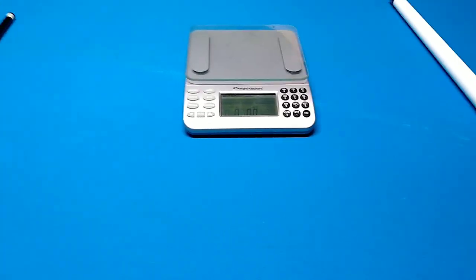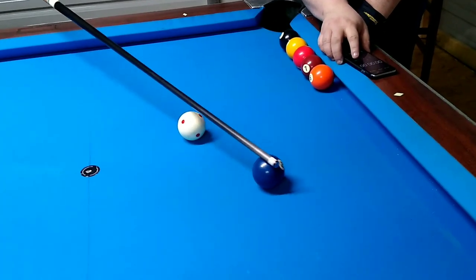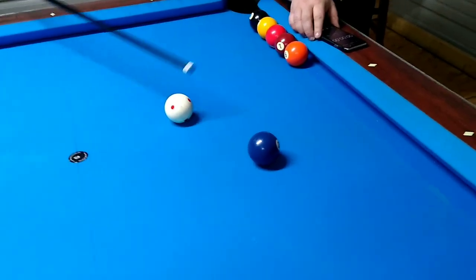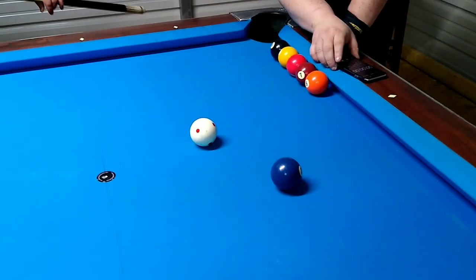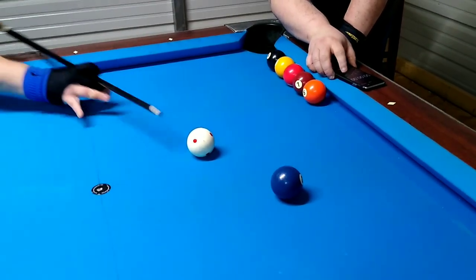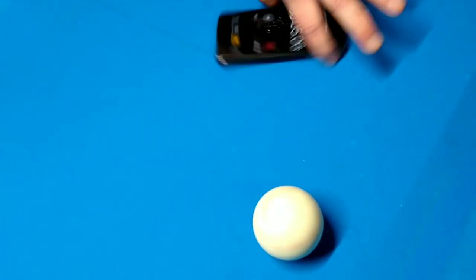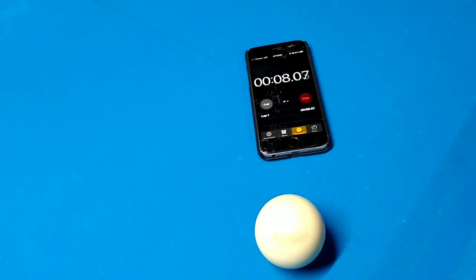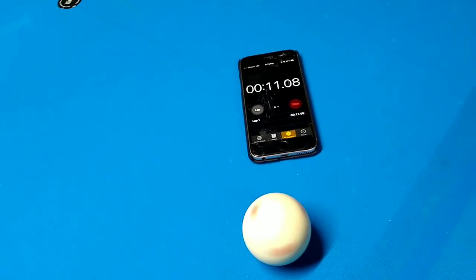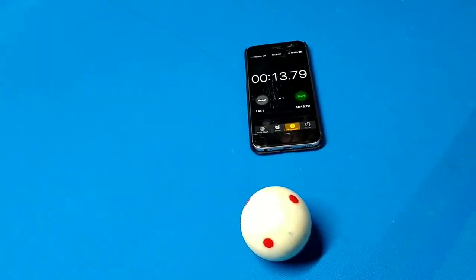Going ahead and trying the Miyuchi carbon pro first. What I'm going to do is spin it really fast sideways. After I hit it, Morgan's got a timer — he'll put it beside the cue ball so you guys can see the time. The result: 13.79 seconds — that's how many seconds I got off the Miyuchi carbon pro.